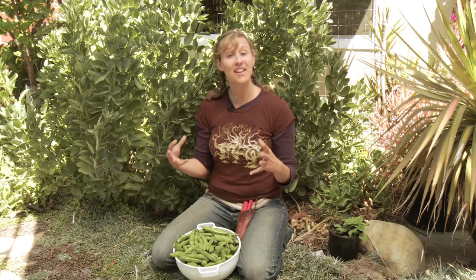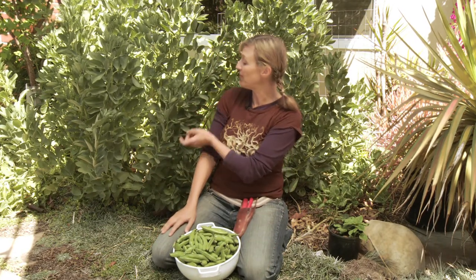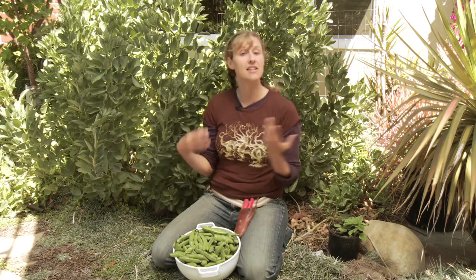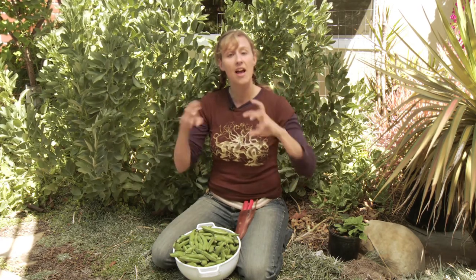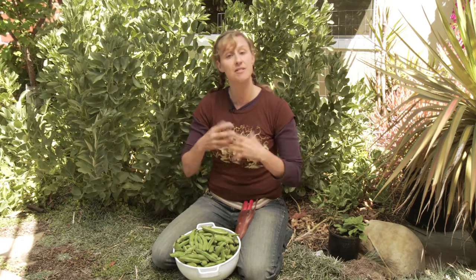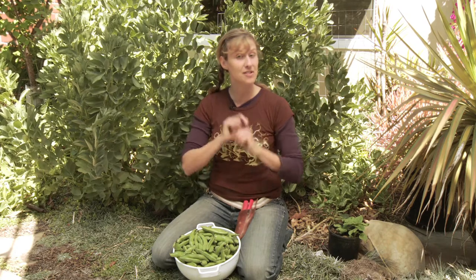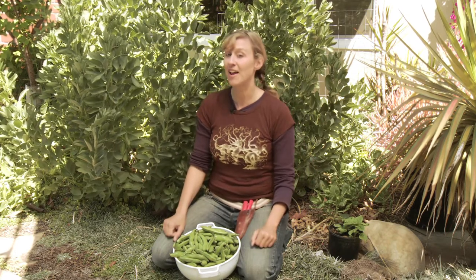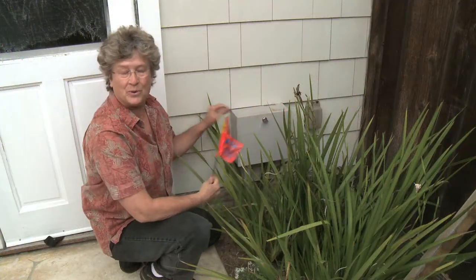Are you dying to plant some edibles to enjoy the summer? Here's a fava bean — I actually planted this during the wintertime. It's a nitrogen-fixing plant, so it actually takes the nitrogen from the air and fixes it in the ground so it's available for summertime heavy feeders like tomatoes. But before you start planting, here's Kathy Perret with a few more things to look for when checking your irrigation system this spring.